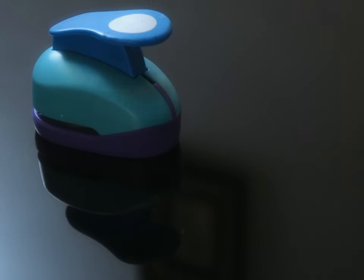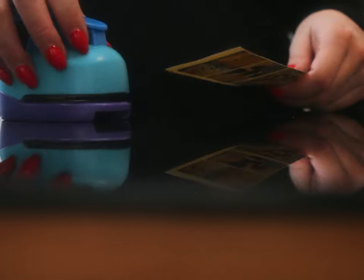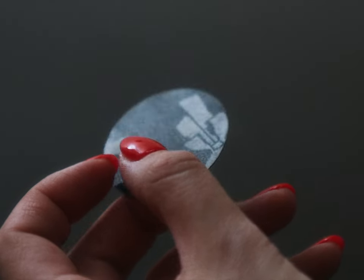The internet is home to many a treasure — none as subjectively enticing as this two-inch circular hole punch for kids that I found. Perfect for my one-woman sequin factory. Each one coming out like a perfect coin. The currency? Memory.